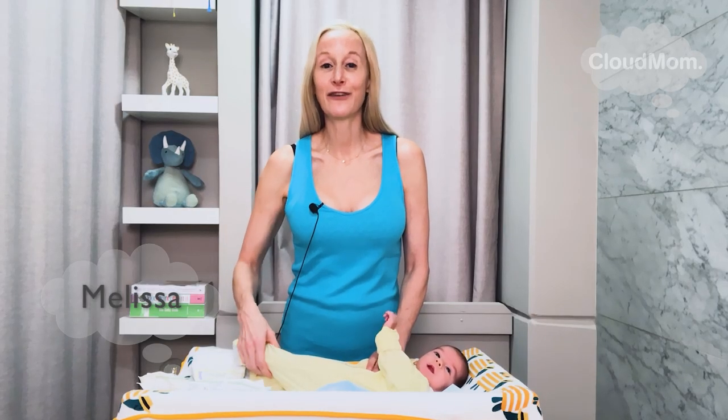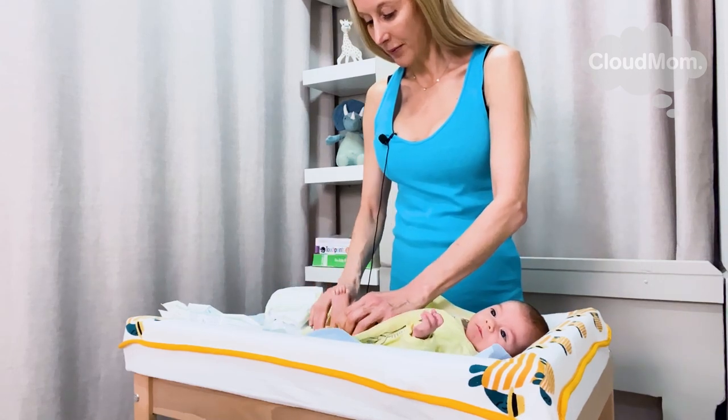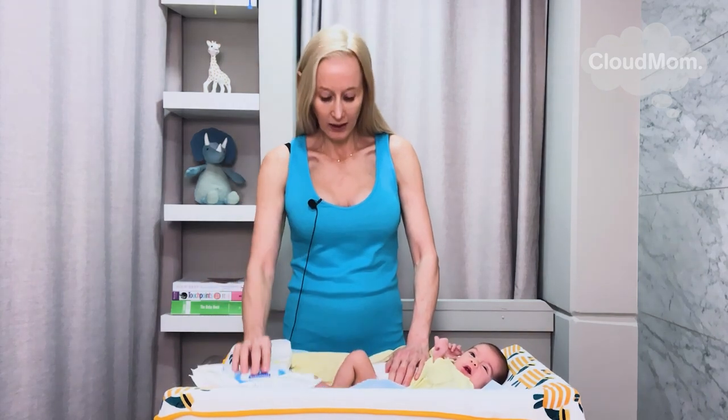Hi everybody, I'm Melissa from CloudMom.com. I am changing my baby Bracey's diaper. I start by unzipping my baby's pajama. I have everything I need ready to go — I have a diaper here and I have my wipes.